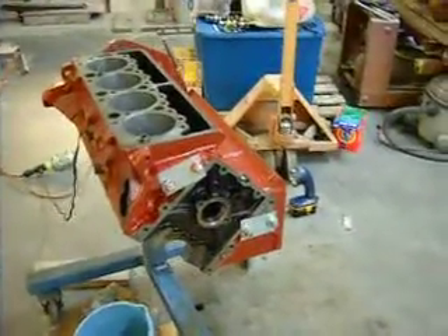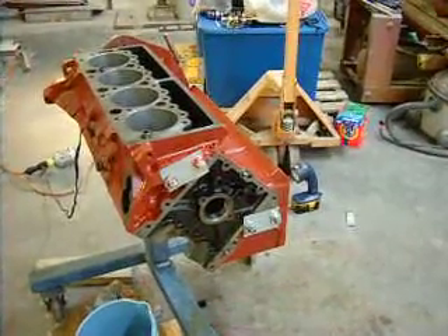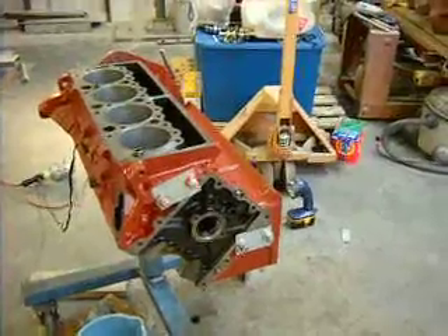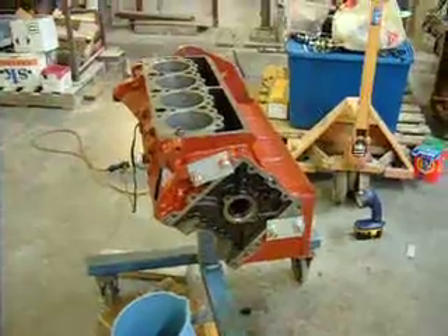Here's my 6.5 liter turbo block. Just cleaning out the sludge out of the coolant passages. Obviously the previous owner used just straight water or water with lots of mineral deposits in it. Really heavy scale.